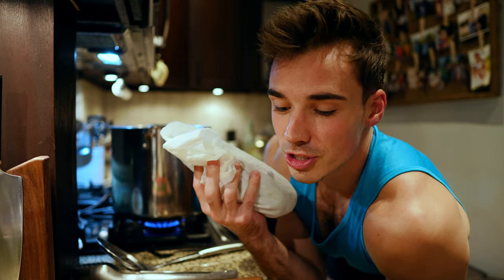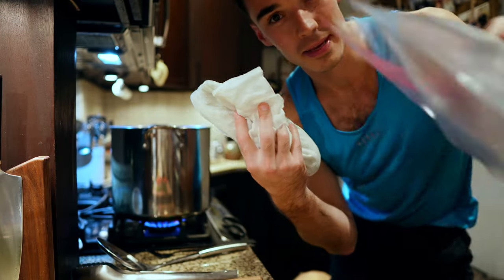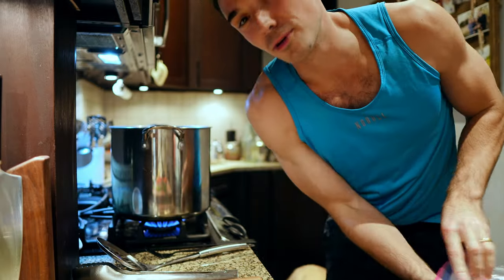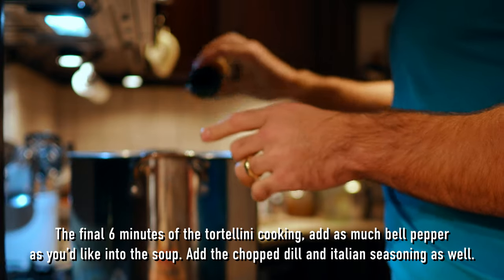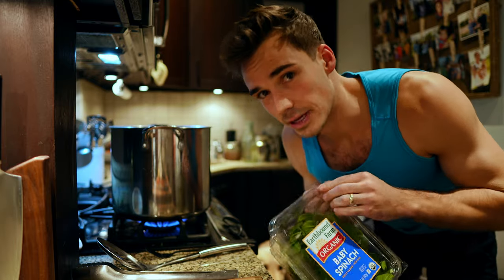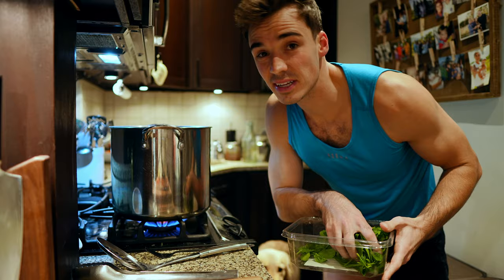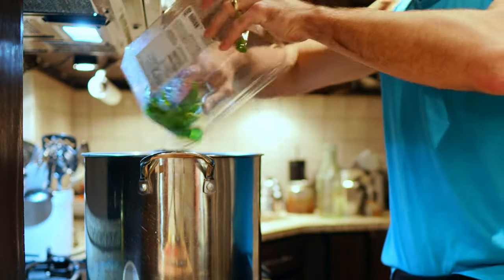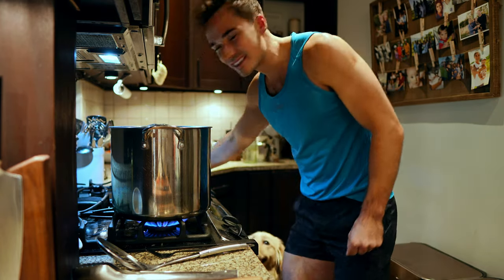If you get fresh herbs and they go bad all the time, I put them in a damp paper towel and then put them in a Ziploc bag and they stay for weeks — it's amazing. And then lastly, we're just going to put in a bunch of spinach because it's going to boil right down, so put a ton in. It's good for you. It smells so good. And there we have it. Delicious.